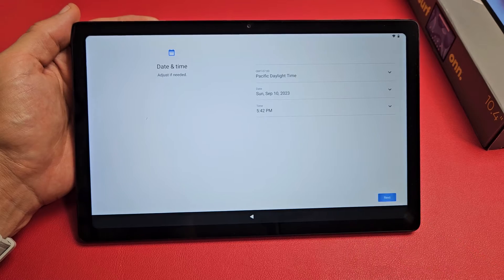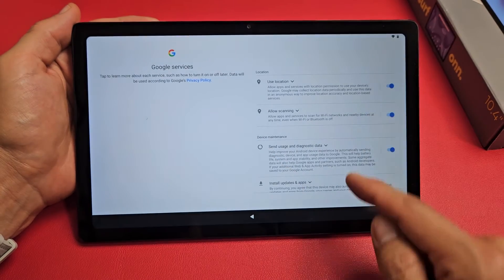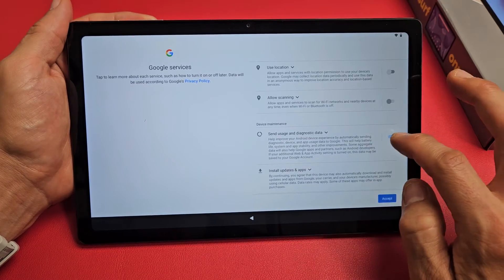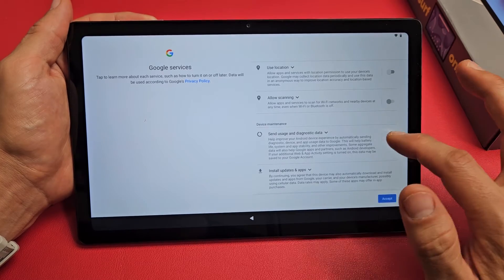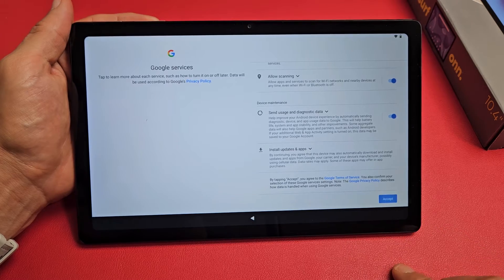Adjust date and time if needed, then tap Next. On the Google services screen, go ahead and read through these — they're all optional. Use location, allow scanning, send usage data — all optional. I'm fine with having all three toggled on, so I'll tap Accept.